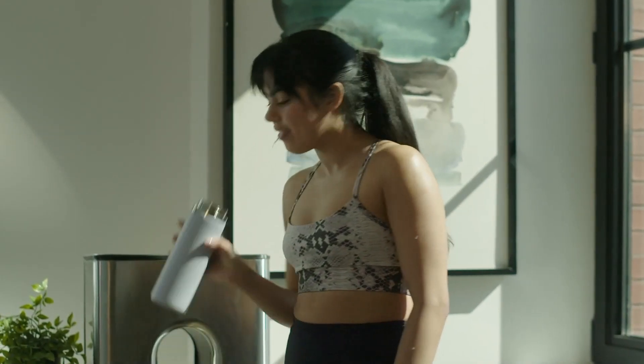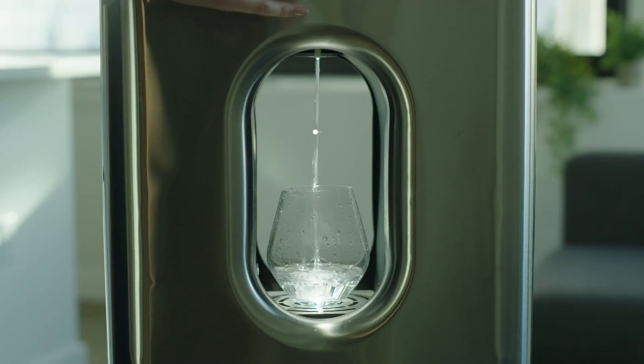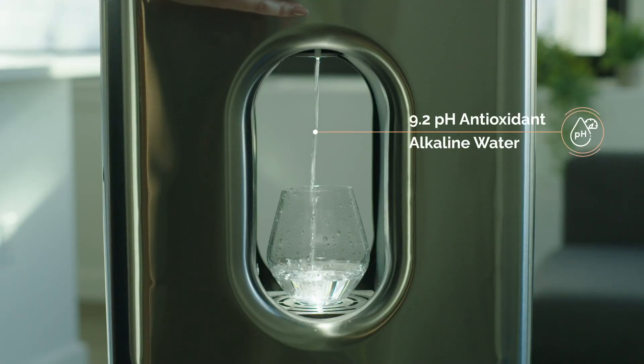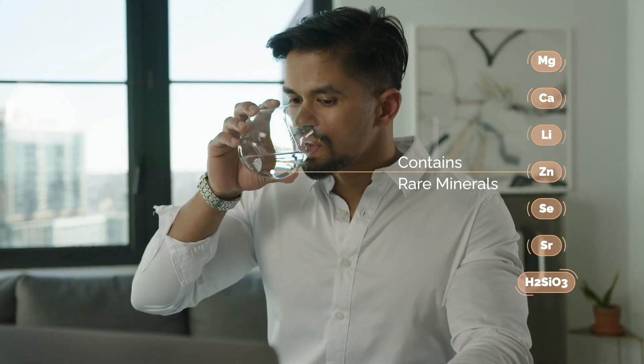Our bodies require healthy water. It keeps us youthful and energized. Carapur is 9.2 pH antioxidant alkaline water, and contains rare minerals that support healthy skin and hair, and keep you hydrated and energized.